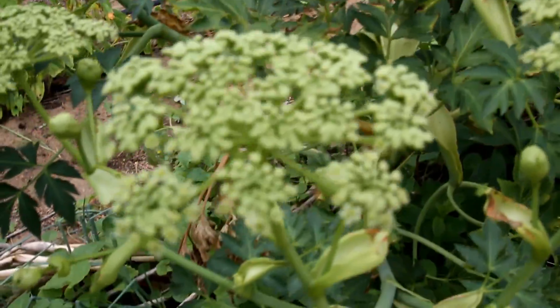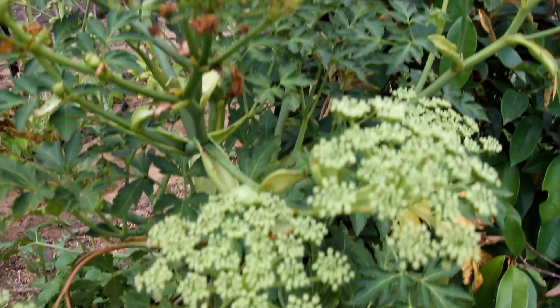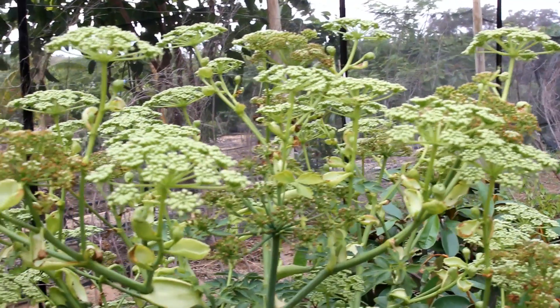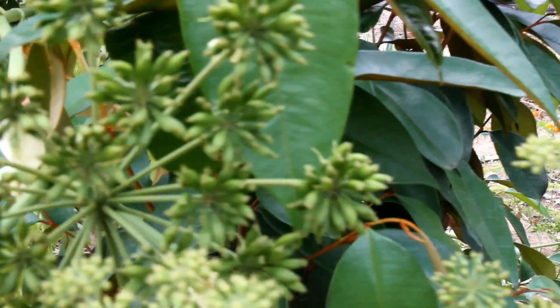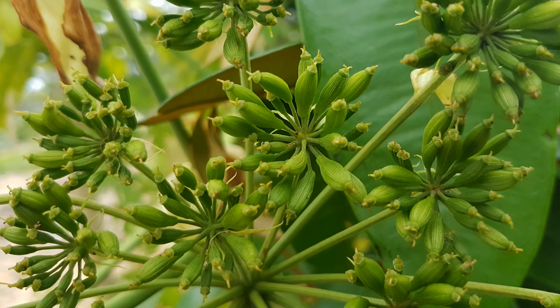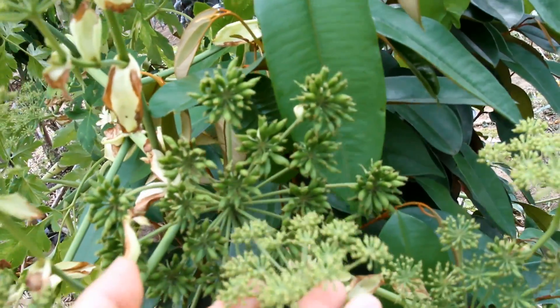These are the start of the flowering — it's not very focused, but beautiful. The ones behind there are more ready for harvesting, maybe a little bit drier, but these ones here are still quite young.